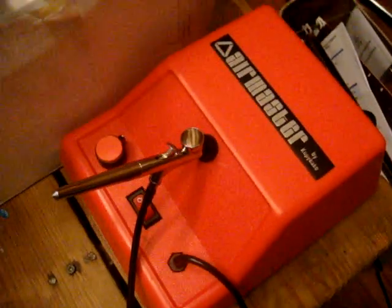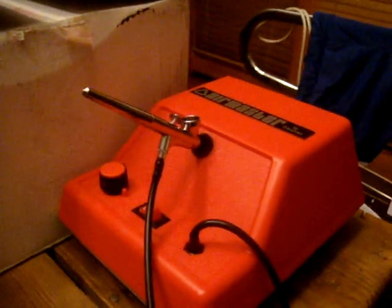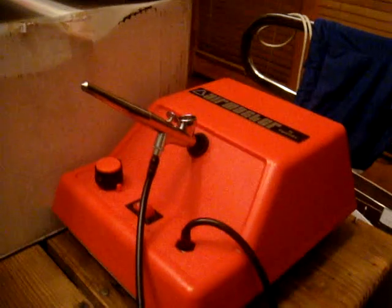I was so excited I wanted to share with everyone that I took the plunge and bought it. I can't wait to do some cakes with it. Bye!